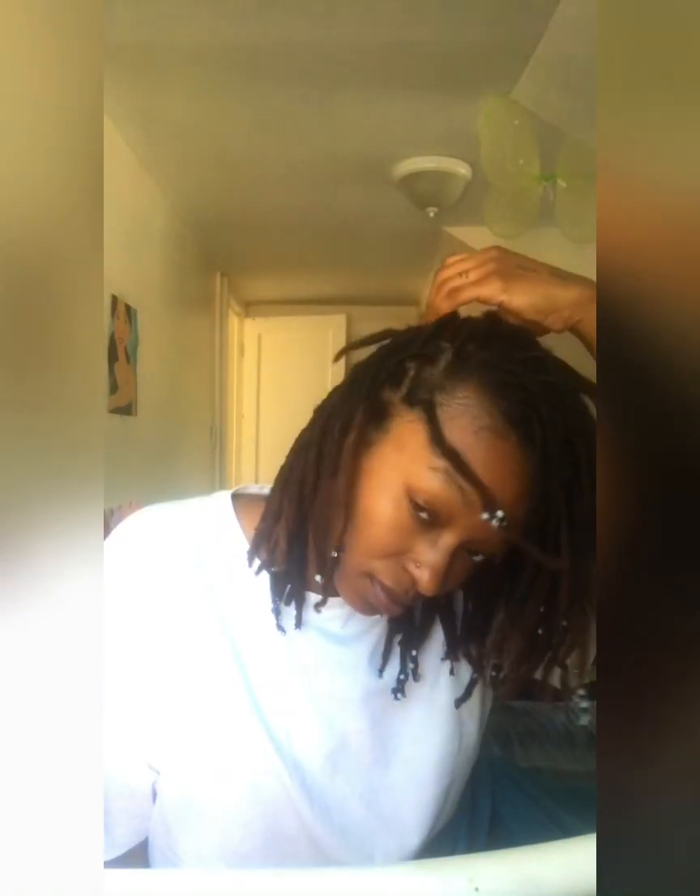You're supposed to spray your locks in sections when you're doing your hair. You're not spraying each lock individually — you're spraying the section of locks that you have laid, then you retwist, clip, and move on to the next section. Once you are done, you are then supposed to spray the oil on your locks and scalp, and then heat your locks by going under the blow dryer or whatever the case may be.